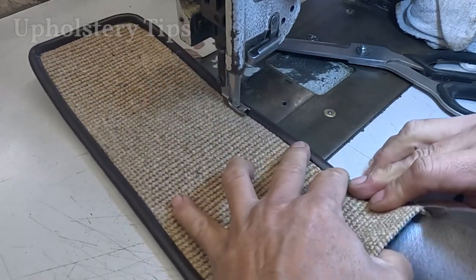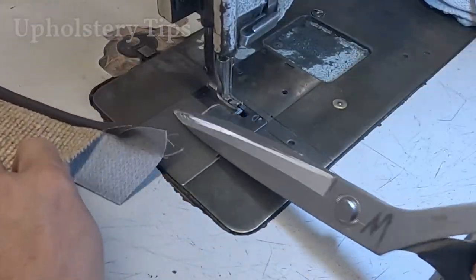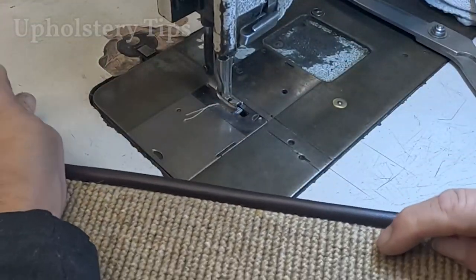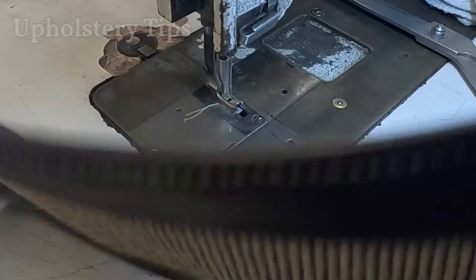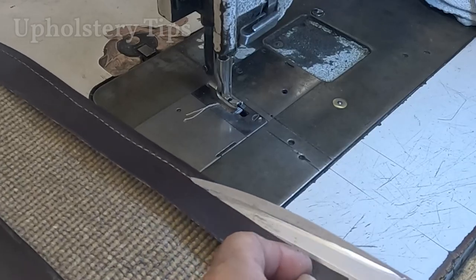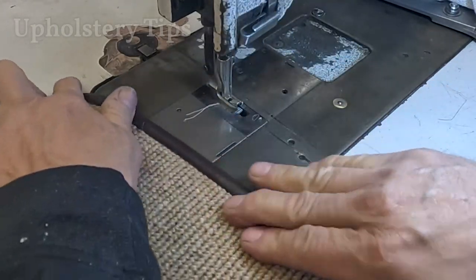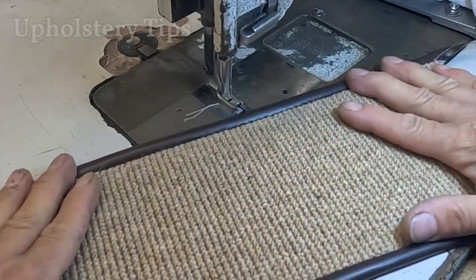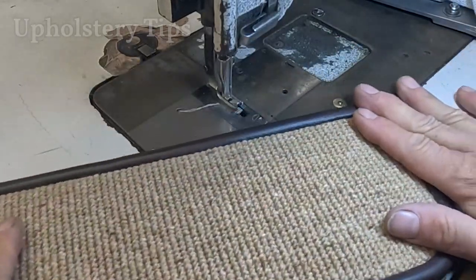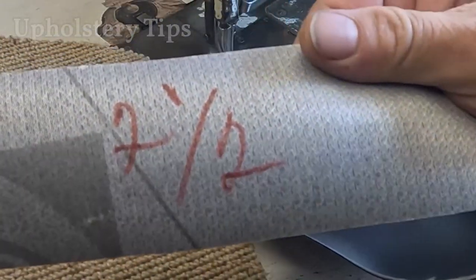This technique can apply to a carpet but can also apply to vinyl, leather, or fabric. A lot of Mercedes and a lot of Porsches come with the band like that.